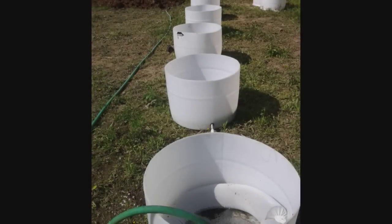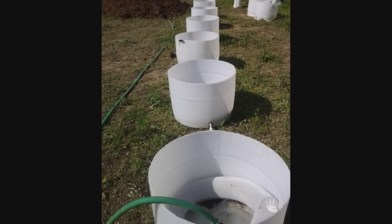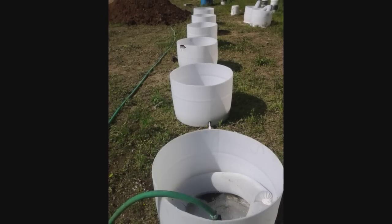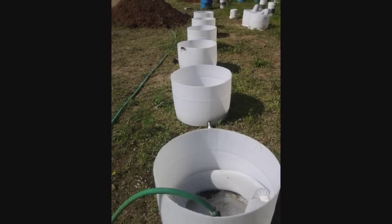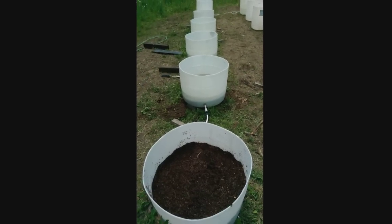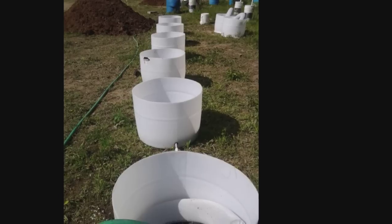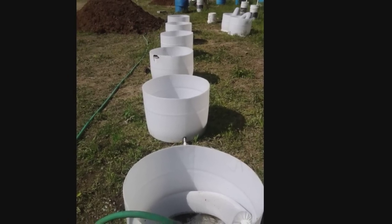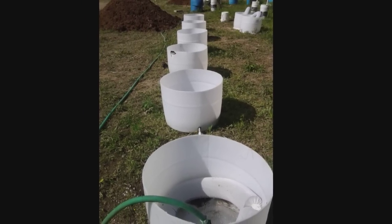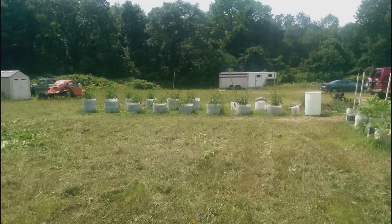Now you'll need drainage for when it rains, so in one or two barrels drill a half-inch hole about three-quarters of an inch above the water line. Now you can fill the barrels with the growing medium of your choice and start using them — we're using composted horse manure. You might want to wait until the third video before filling the barrels with drain holes, because I came up with something that will work a little better than just drilling a hole through the side.